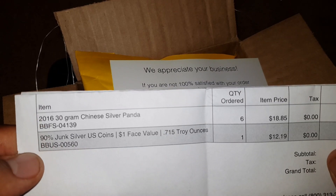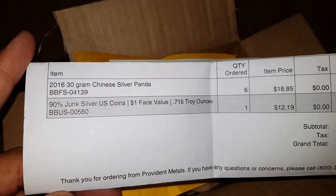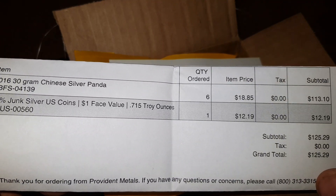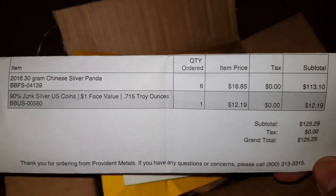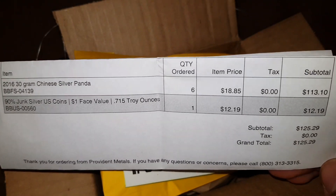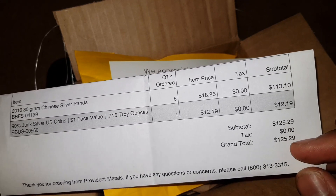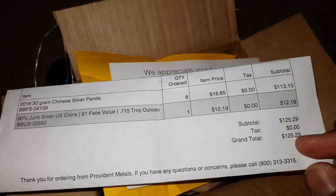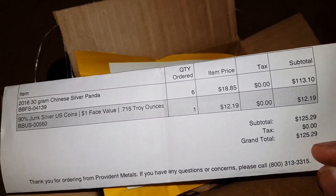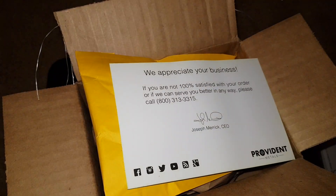I also got 90% junk silver, one dollar face value, because I bought a storage locker and I'm selling stuff on eBay. From all the things I've sold this past week it came up to like $125–$128, and I basically wanted to get as much silver as I can from last week's sales.